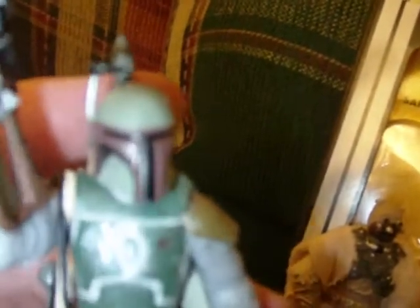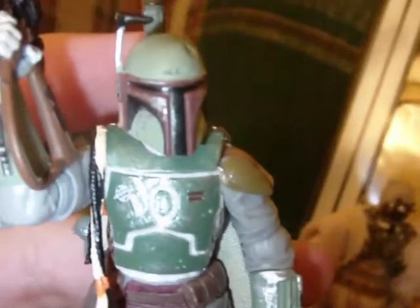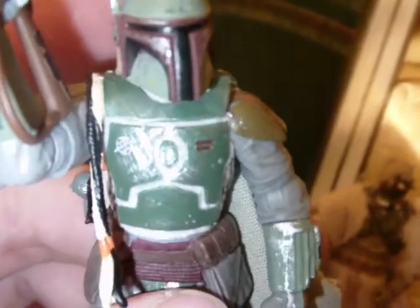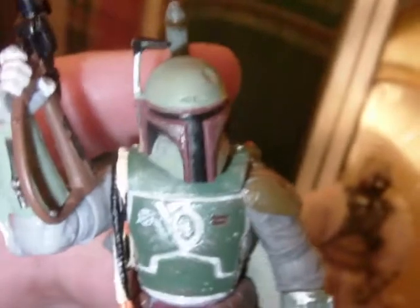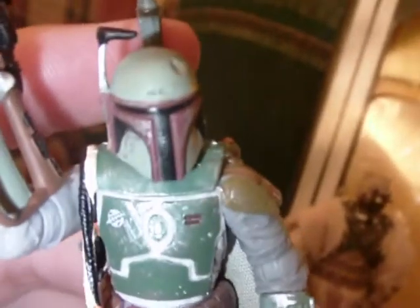Now on to the Boba Fett — I didn't really need another Boba Fett, but it's Boba Fett. If you search my channel for Boba Fett, you'll find a video with a review of this figure. I went back to check on some things, and that video is like a year old — you can really see the difference between then and now. I'm definitely better. I actually did that as a combo review — I reviewed this and a Clone Wars Boba Fett all in the same video.